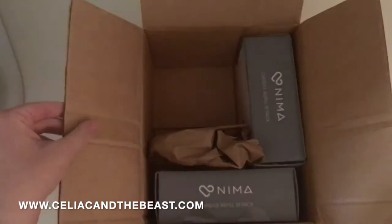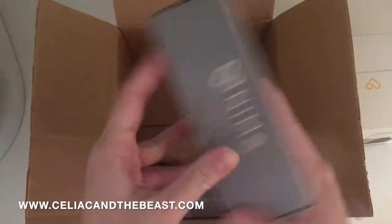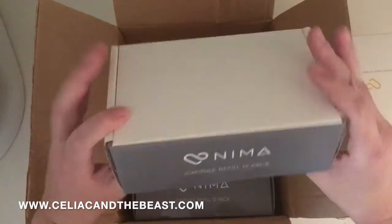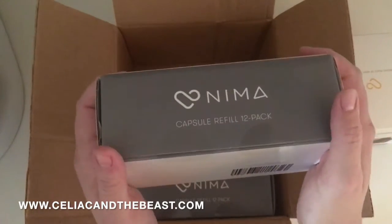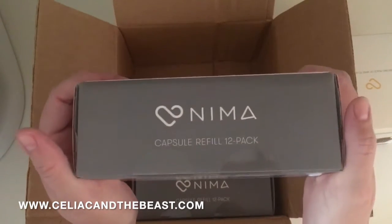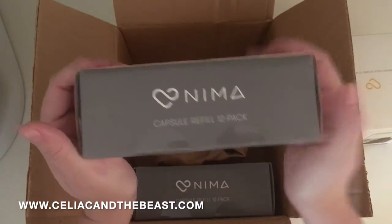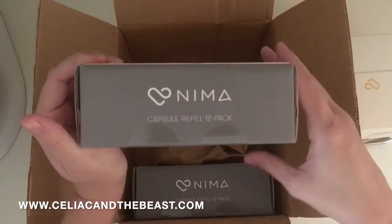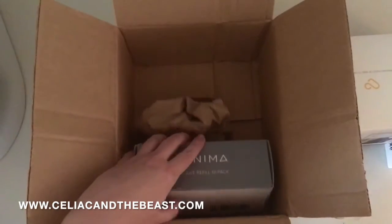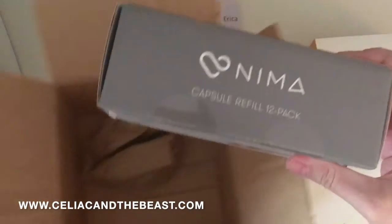Let's put this aside to make sure we have everything out of the box. Okay, these are the capsule refill packs — this is going to be a 12-pack. It depends on how often you're testing; you could use one a day or one a week, depending on whether you go out to dinner. Like me, when I travel I want to make sure I'm dining out safely, so I may take one of these with me when I travel. It's a sturdy little pack. And since I ordered two because I travel so much, let's open another one.